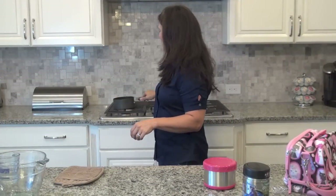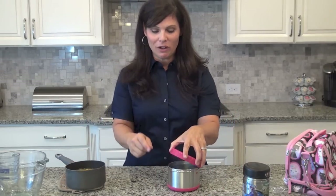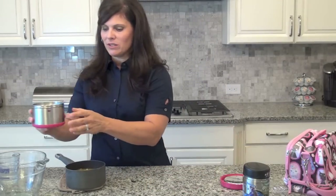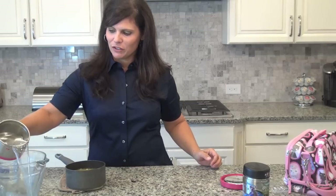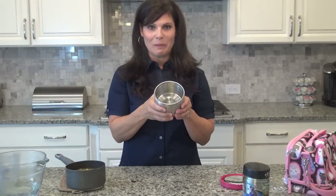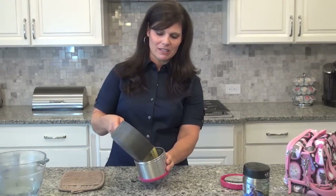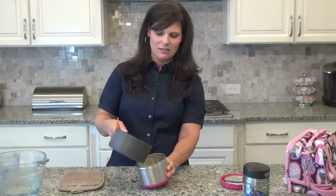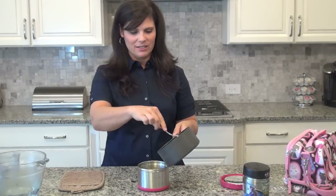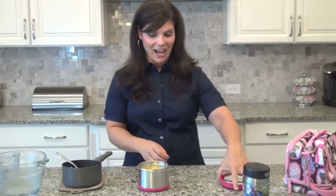Now once your hot food is ready — whether it's macaroni and cheese or soup — you're going to open the thermos back up very carefully because remember there is boiling water in there. Open it up and dump that water out — I just have a bowl here for video's sake. Now my container is piping hot; you can see the steam as a matter of fact. Then go ahead and put your soup into it.